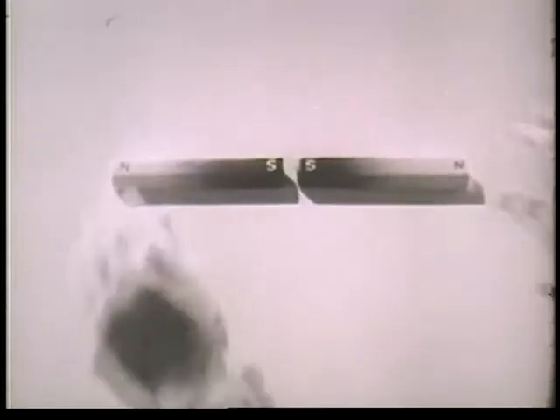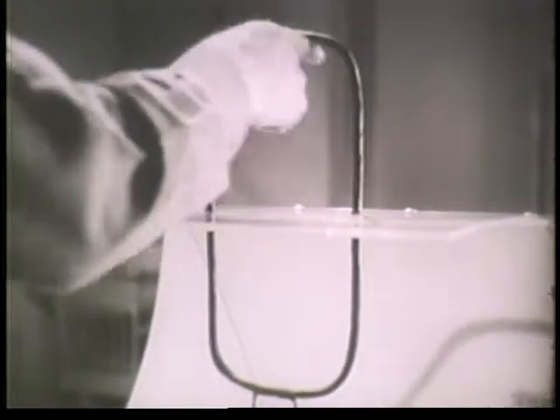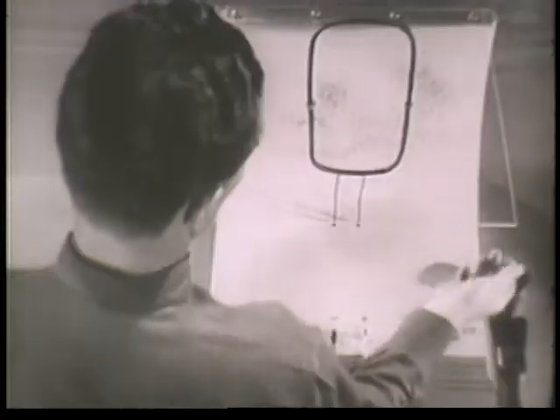But if like poles are placed together — north against north or south against south — the magnets are pushed away or repelled from each other. Now, when a conductor is formed into a loop and current flows through it, the loop itself becomes in effect a magnet and is known as an electromagnet. With the aid of iron filings, we are now able to see the pattern of the magnetic field. Like all other magnets, this one also has a north and south pole.